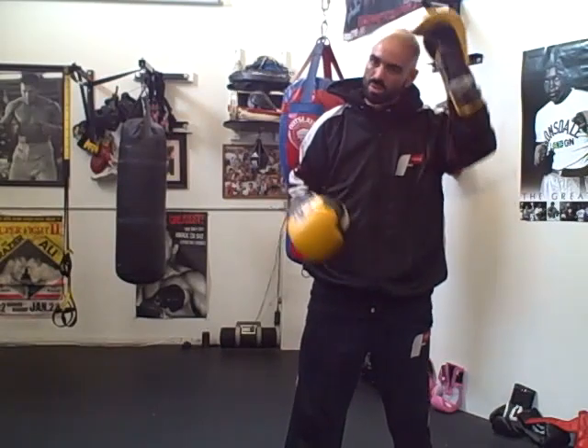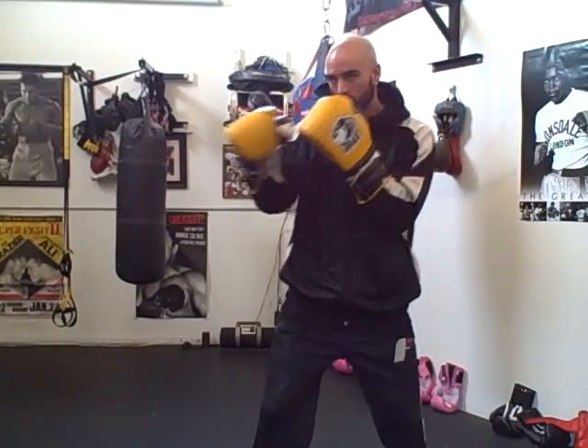A lot of times I see guys that they jab and they lean their head into it. Now if you bend over the top of the head, no matter what, your balance and positioning is going to be compromised somewhat. So you want to keep your head obviously level. Even though you throw it across, my head's not tilting this way or that way.